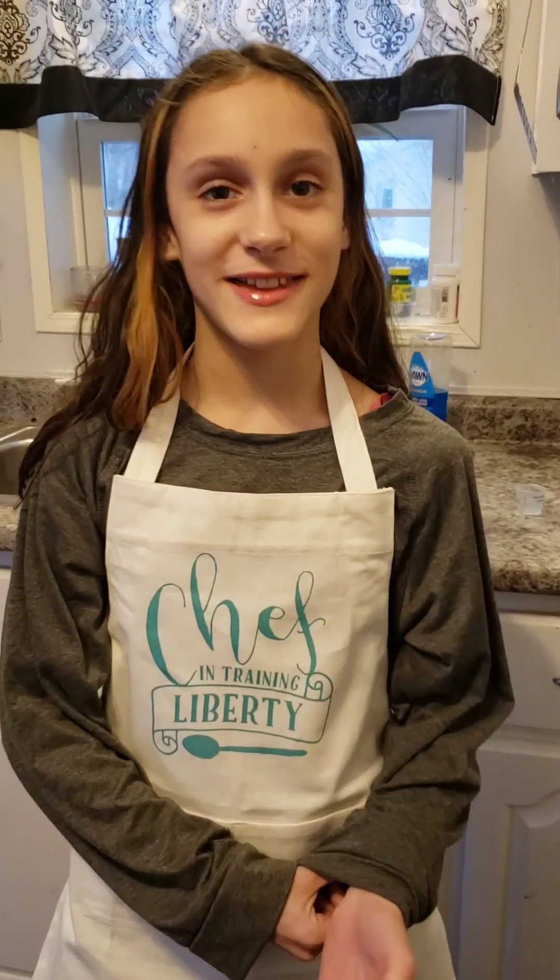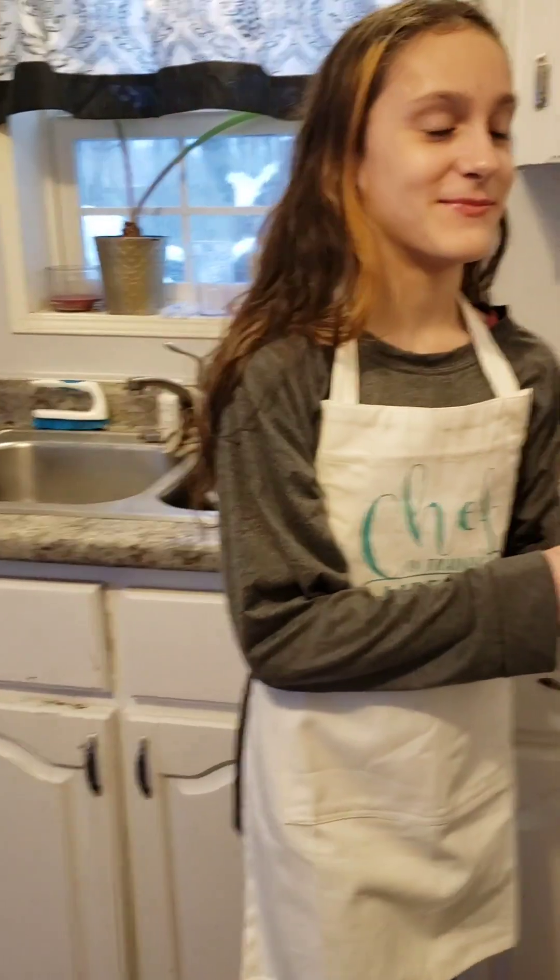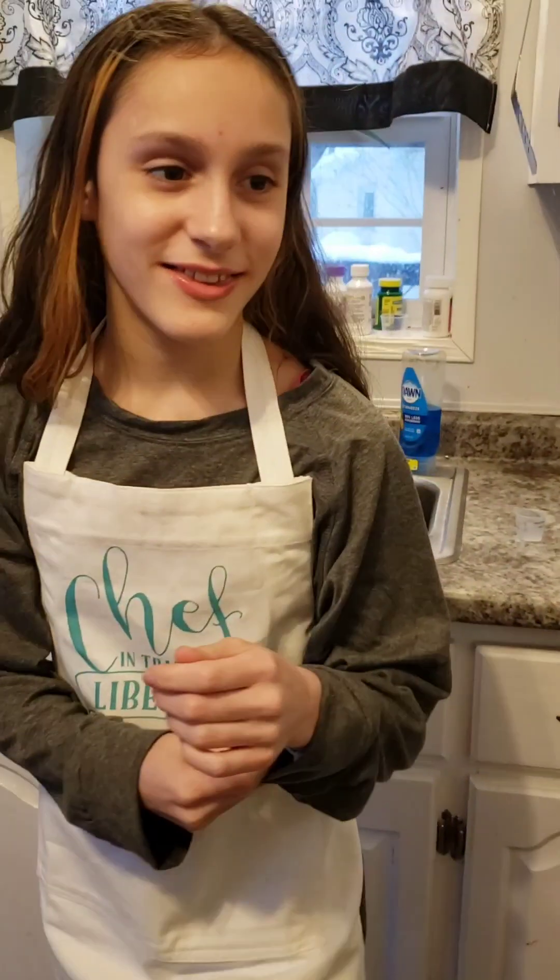Good luck to the channel today. We are making tater tot casserole. Yeah, I forgot. So let's get started.